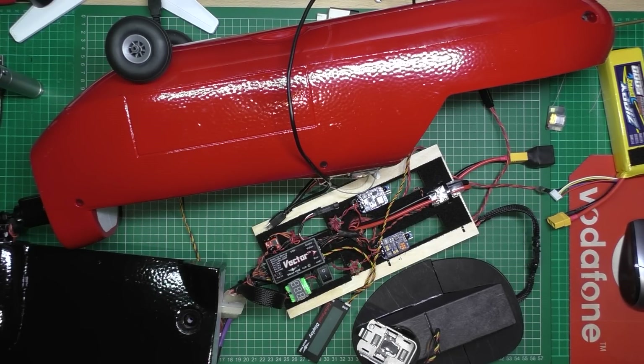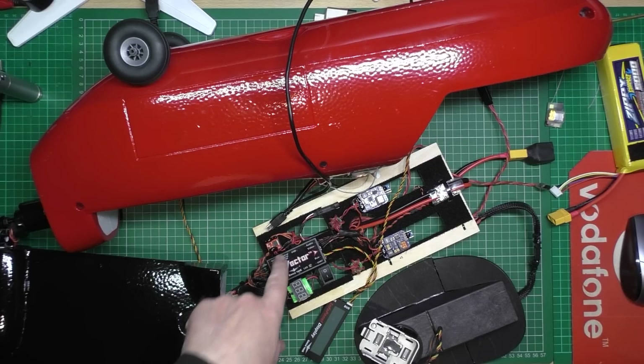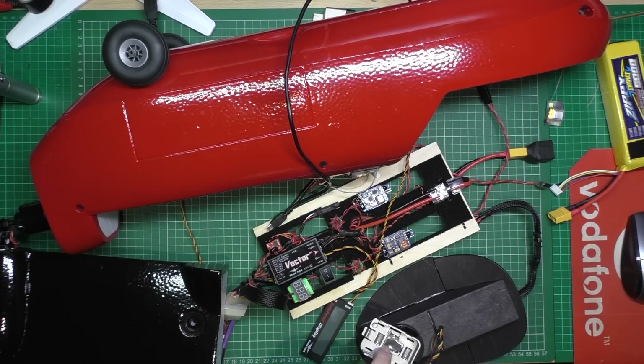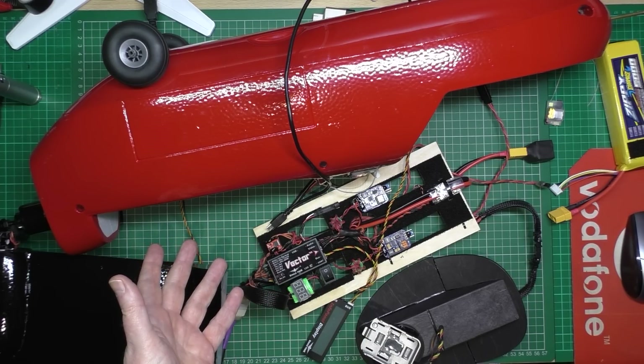I've cocked up. I've run out of channels — I've only got 12 and I've used them all. Because I'm using differential, I've got the aileron on the left on channel 2 and the right on channel 5. But I forgot about the camera switcher. So I've got my pan and tilt, obviously, and I've got RSSI link quality. I haven't got a spare channel.